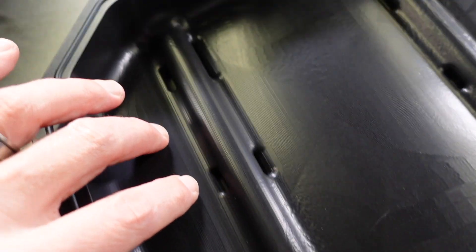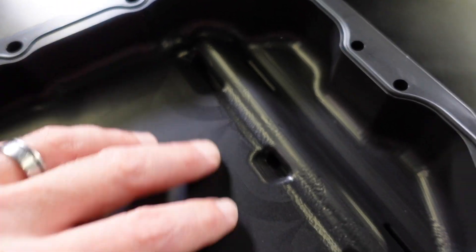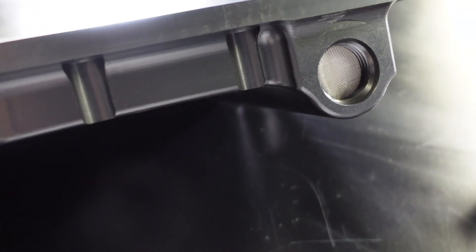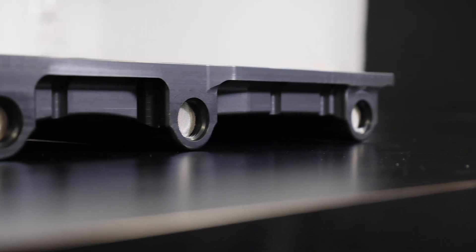We can also see the scavenge pickups machined into the bottom of the sump. These are the lowest part of the sump and they draw the oil as well as blow-by gases out of the sump. On the side of the sump we have scavenge pickups for AN fittings to screw straight in. A nice feature is that they have screens inside them — these are called scavenge filters. While we don't really want to think our expensive race engine could fail, unfortunately sometimes it happens, and with a catastrophic failure you can end up damaging your expensive dry sump pump if parts of a piston or bearing get sucked through the scavenge stages. Those little filters stop that from happening.